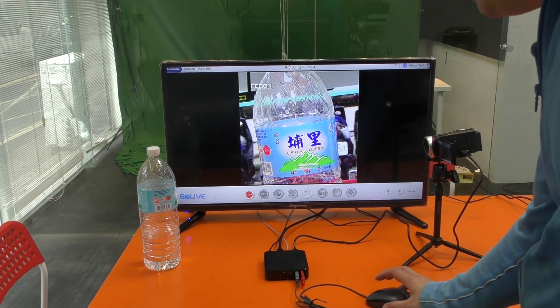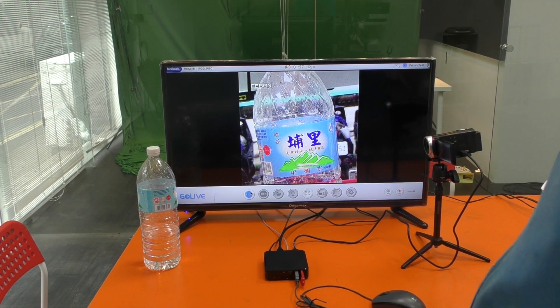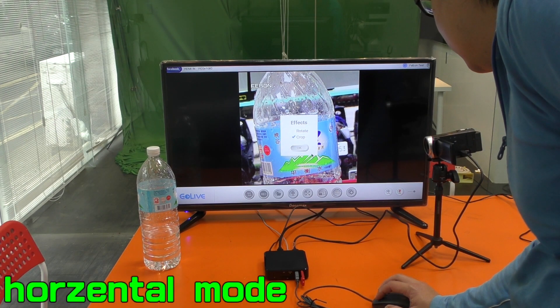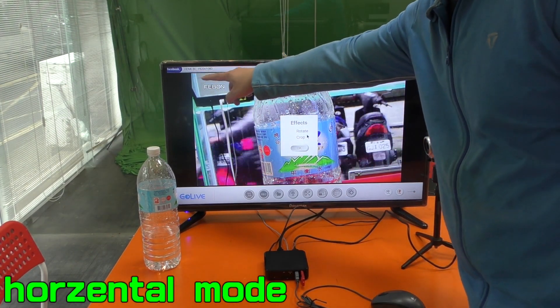Finally I will show you the Home mode — the Four mode / Home mode. This one does not crop — it is HD resolution.